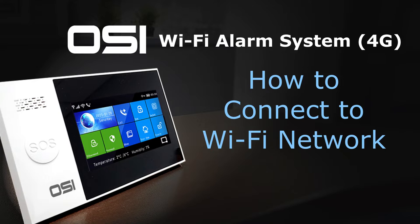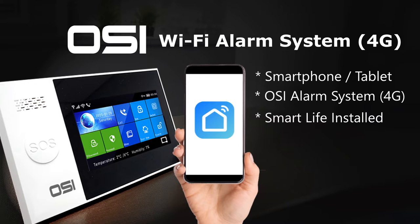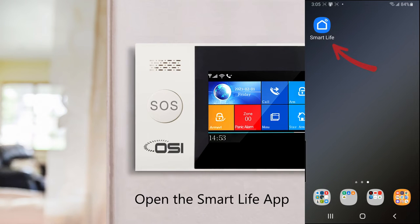Now I'll show you how to connect the OSI smart alarm system to your Wi-Fi network. Ensure you have your smartphone and OSI alarm system in front of you. You should have already installed Smart Life on your phone and created an account. Also ensure Bluetooth is turned on. Due to the Smart Life app updating periodically, these steps may change slightly over time. Open the Smart Life app.